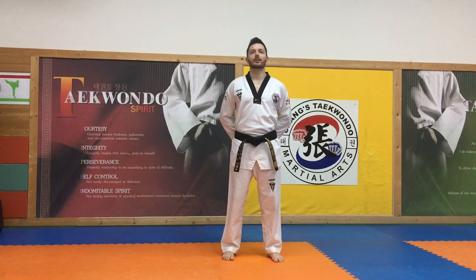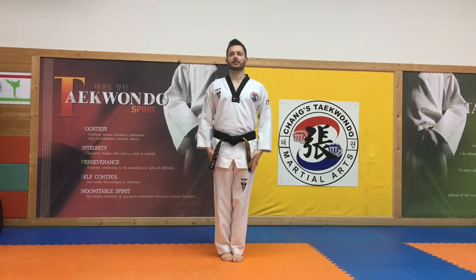Let me demonstrate. Standing from here, your instructor says Chayak, you say yes sir, and they stand straight.